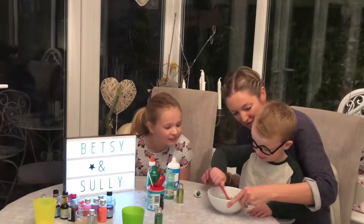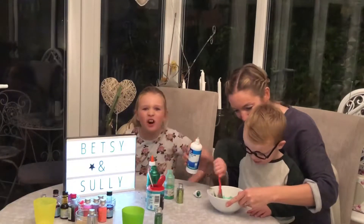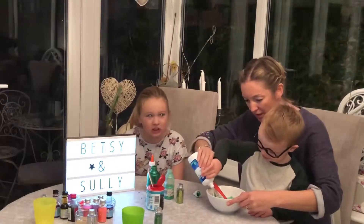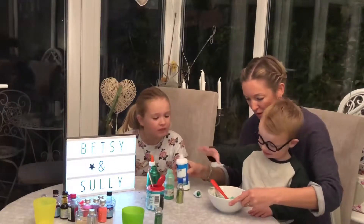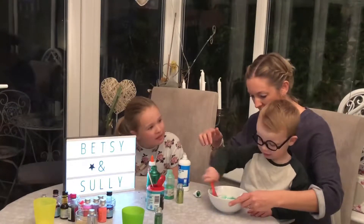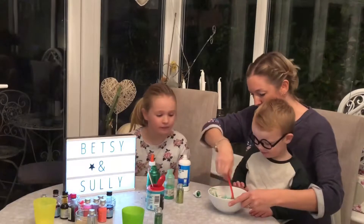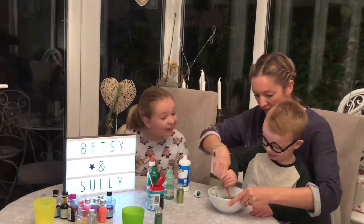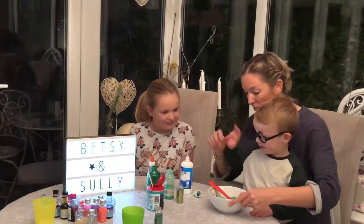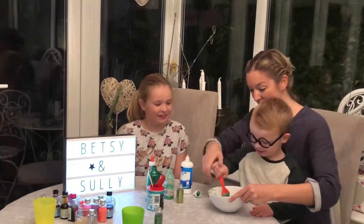Is Sully going to be better than Betsy's? I don't think so. I'm going to win, aren't I? Even though he's trying. Are you ready? I'll do this then. Stir it all up. Stir it again. Do you think Sully's going to do better than Betsy? That's a good point. Does it need to stick together a bit more? I don't need more. Go on then. You need some more. Go on. Now I'll put some more in. You mix it up.